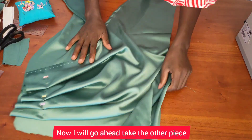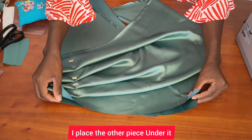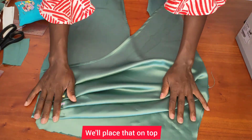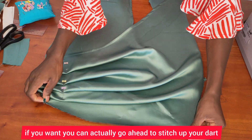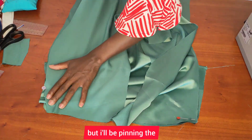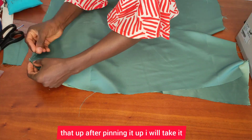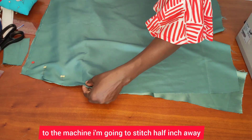I'll take the other piece — look at the way I place it, I place the other piece under it. We're just going to hold it on, then take the other side — that's the back piece — and place that on top and pin it up. I'll join the side seam, pin that up, then take it to the machine and stitch half an inch away.